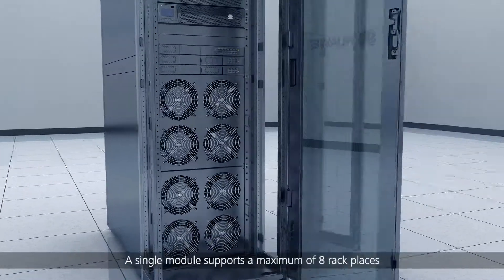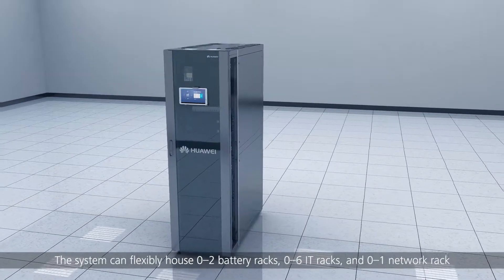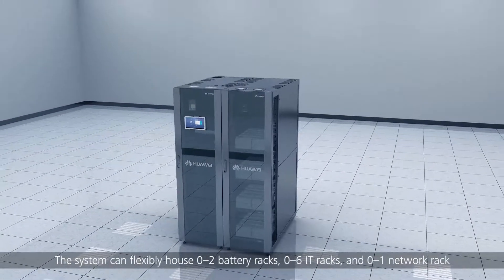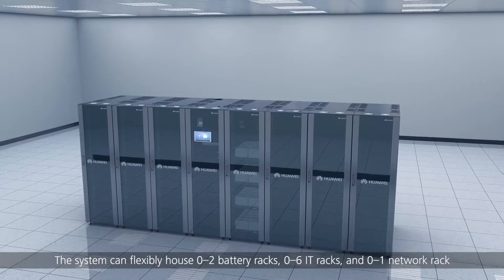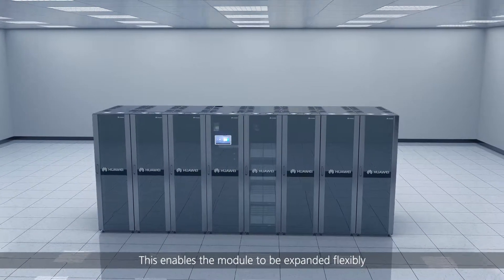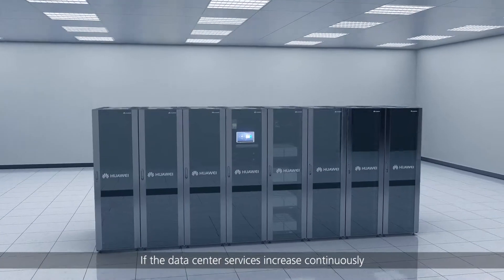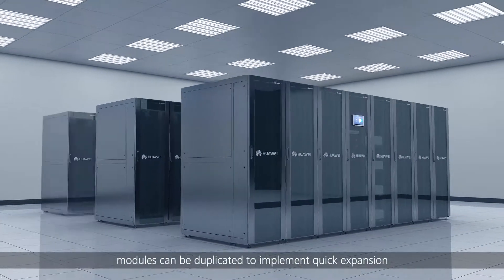A single module supports a maximum of eight rack places. The system can flexibly house 0 to 2 battery racks, 0 to 6 IT racks, and 0 to 1 network rack, enabling the module to be expanded flexibly. If data center services increase continuously, modules can be duplicated to implement quick expansion.